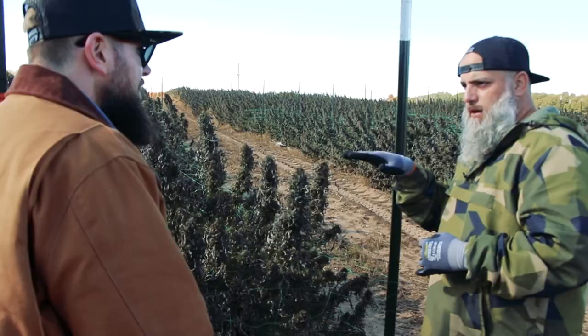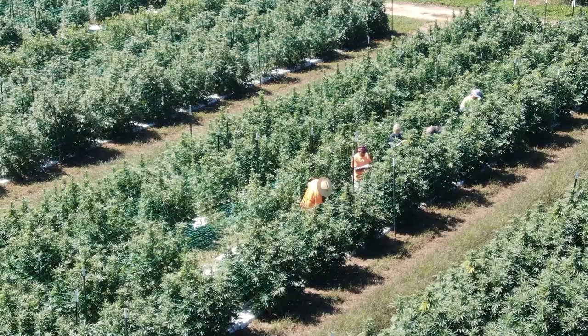We're out here at Heritage Farms. We're three weeks into harvest, and we're in various stages of harvest on these things.